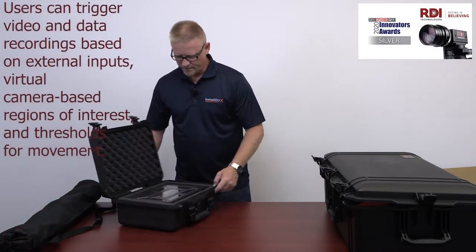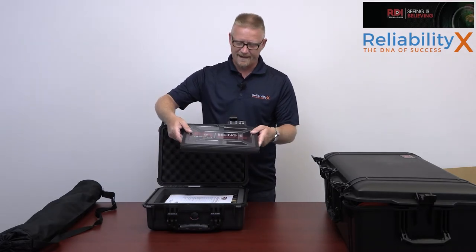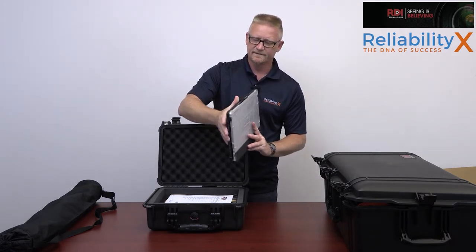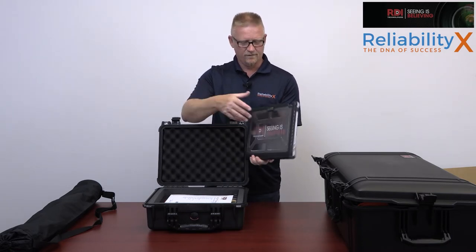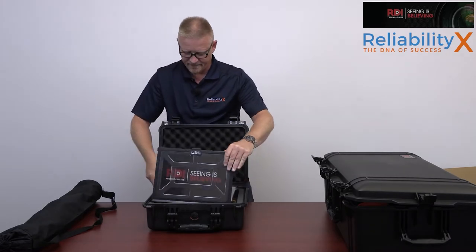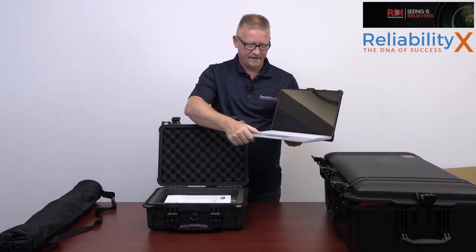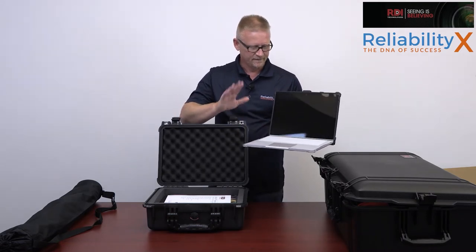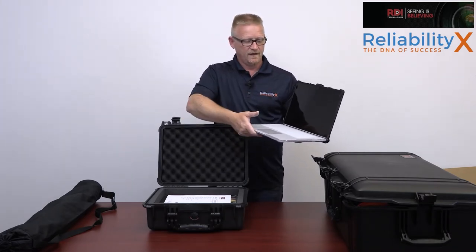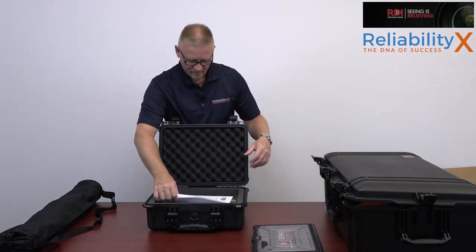When you first open up the box, you'll notice it comes with a laptop — this is a Surface Book. I believe they're now on the Surface 3 edition. It's got a tough case built into it, all ready to go with latches on each side. It's rugged with a decent drop rating, completely covered including the keys with a seal skin over them — a unit ready to go out into the field. It contains all the software and analysis tools you need.